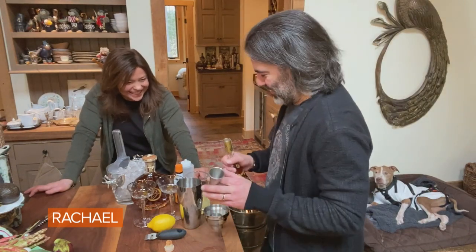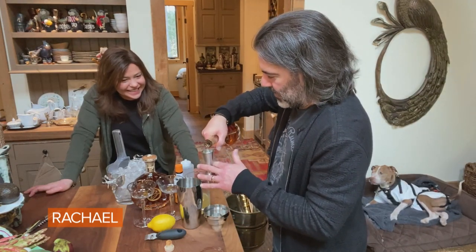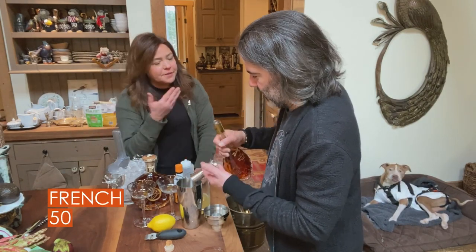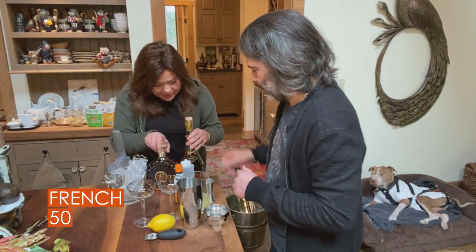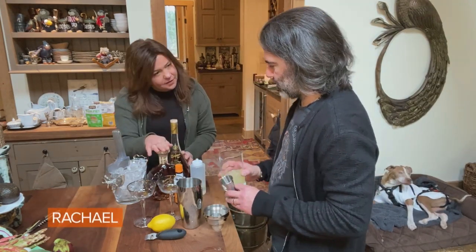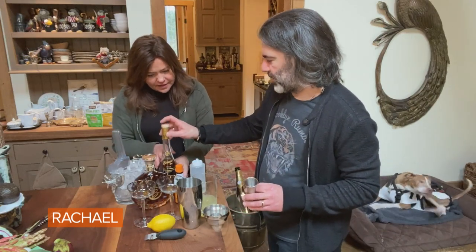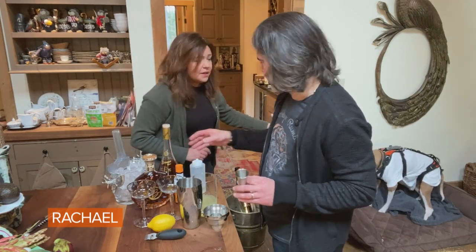So we're gonna use this beautiful cognac. You can use any kind of brandy. I think a lot of people have some sort of brandy in their cupboard, but we have two beautiful cognacs here today - these are Brandstone Cognacs. This one's a little older, so it's from the Armagnac region. And this is cognac from the cognac region, and that's a little less old. It looks like Izzy wants a cocktail too!